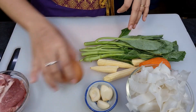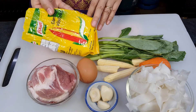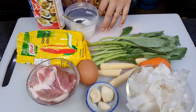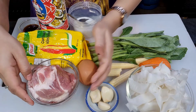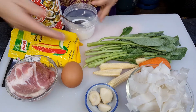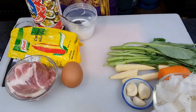Next, for the marinade — we will marinate the pork to make it tender. We will use egg, corn flour or corn starch, sugar, oyster sauce, and light soy sauce. This is all for the marinade. We marinate the pork with egg, corn starch, sugar, oyster sauce, and light soy sauce.